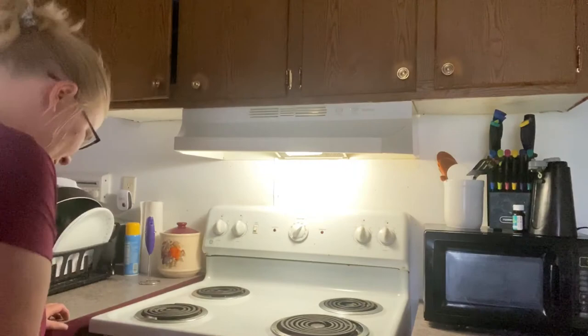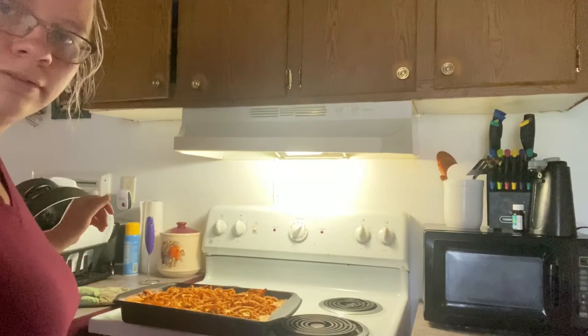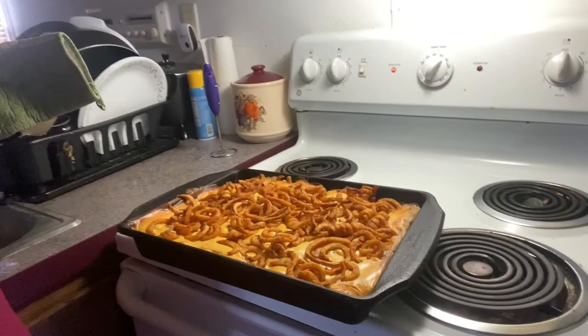I'm going to check on the hamburger hotdish and see how it is. Mmm, that looks good! Look at that, guys — that just looks amazing.